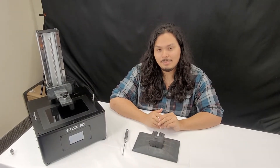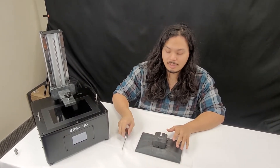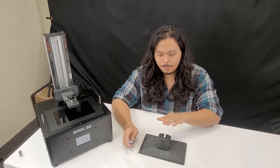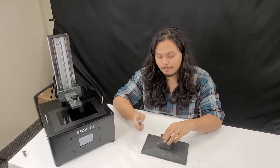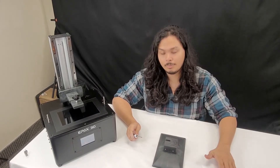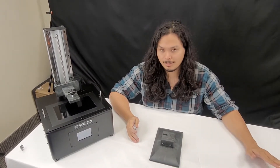Hello everyone, welcome to UPACTS3D. My name is Jesus and today I'll be taking you through a quick tutorial on leveling your platform. For this tutorial you're going to need an allen key and just a piece of printer paper. For some machines you'll have a 3 millimeter allen key, but for the E10 you're going to have a 2.5. This leveling method will be applicable to all of our machines, so you can use this as a general guide for leveling whichever machine you have.